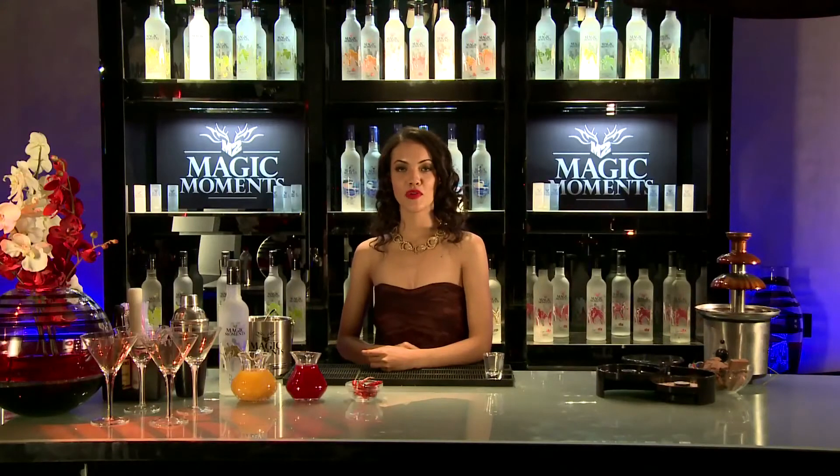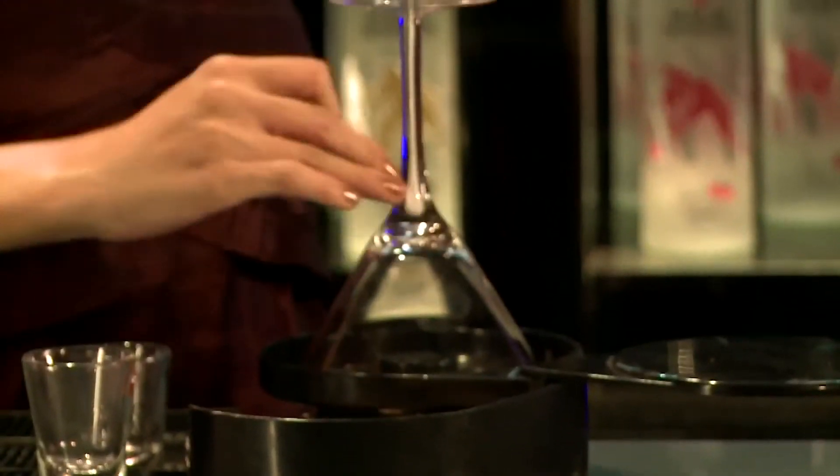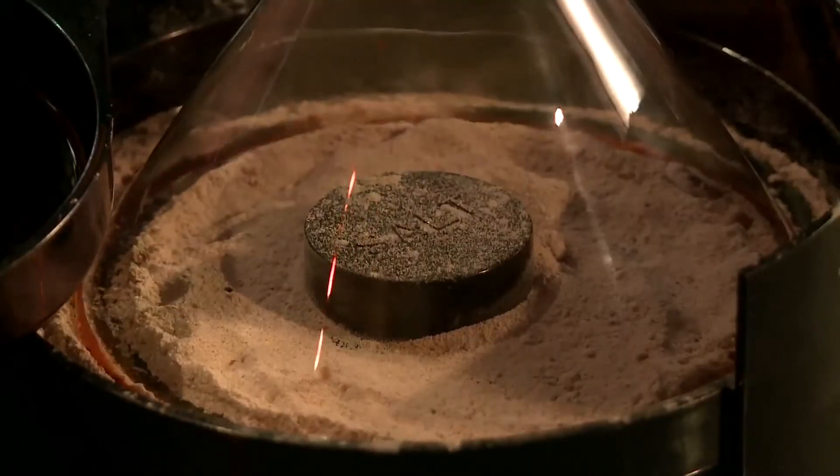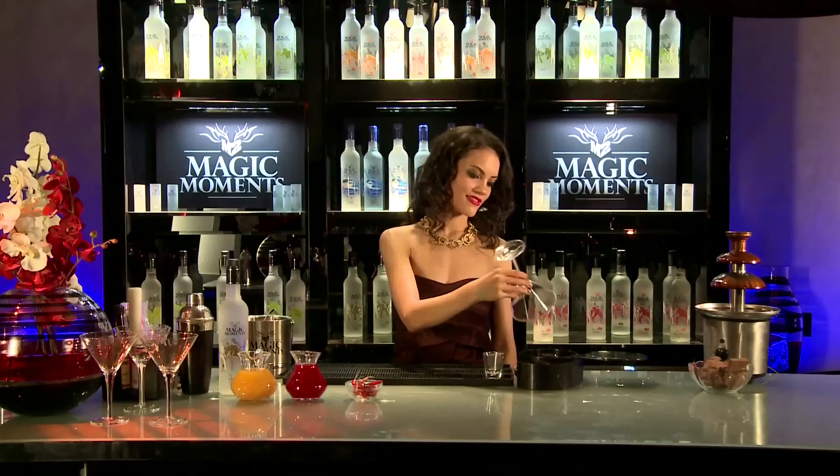To make this cocktail, we first need to rim the cocktail glass in edible glitter, and then put it in brown sugar. There you go.